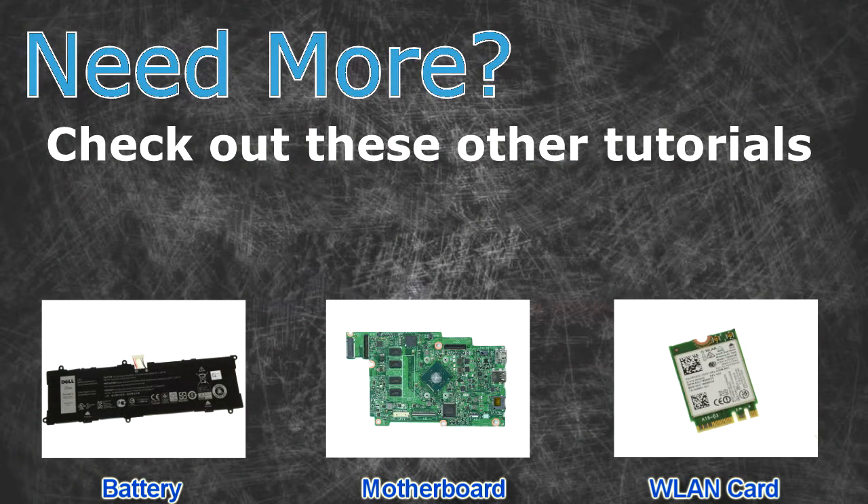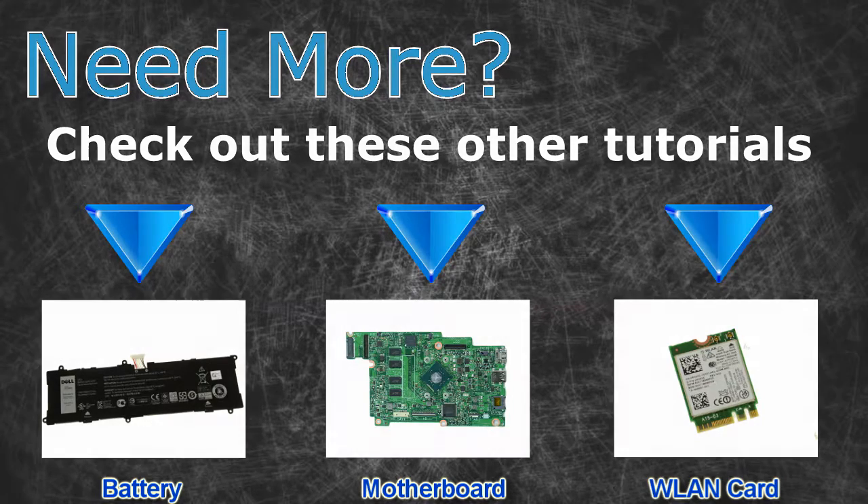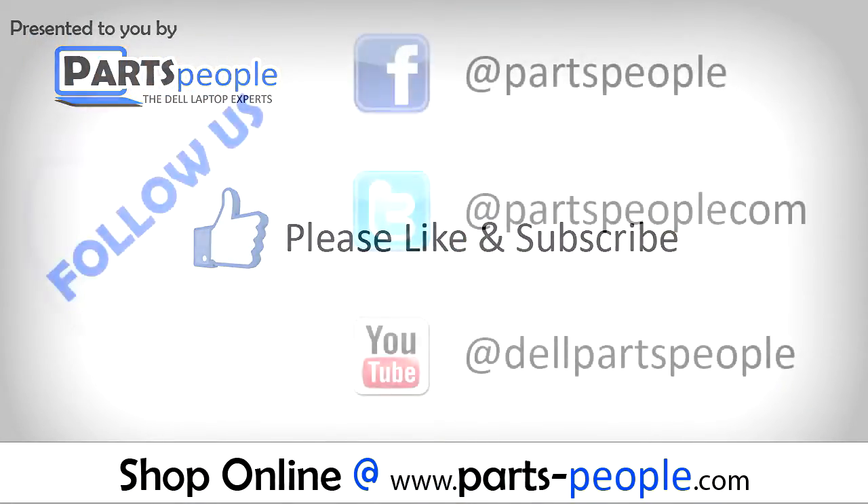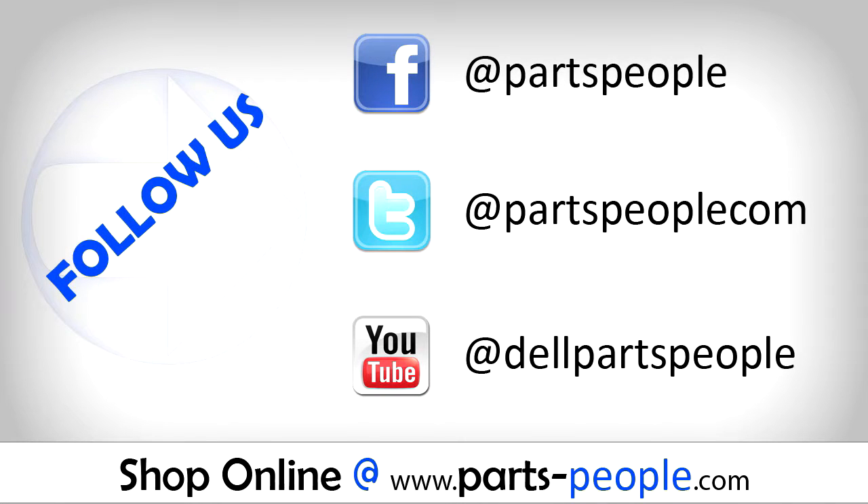Need more? Check out these other tutorials — for batteries, click here; for motherboards, click here; for wireless cards, click here. If you enjoyed this tutorial, give this video a like and subscribe to our YouTube channel. Check the video description below for links to written tutorials and replacement parts.